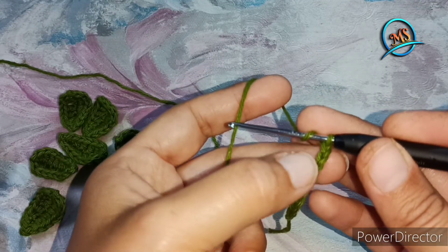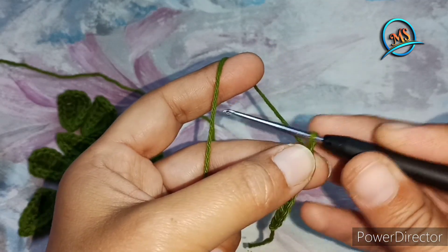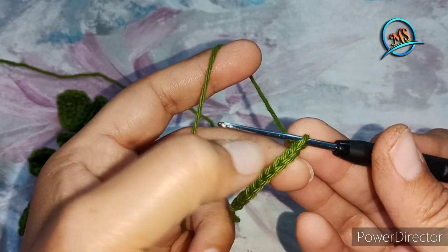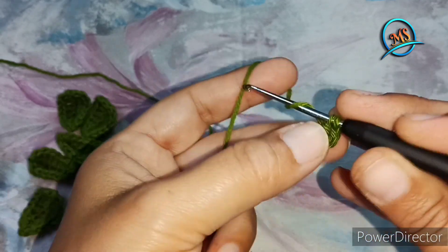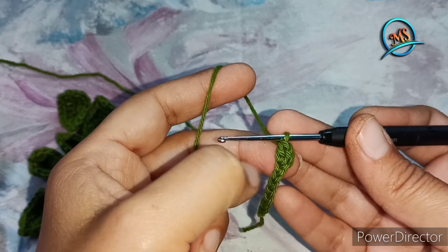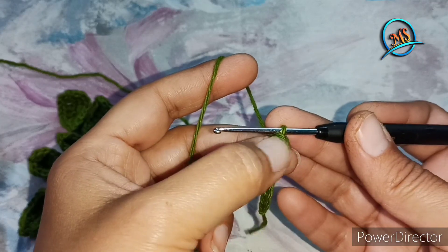We will take a thread here. We will not count the stitch on the hook. This is our first stitch. You can see here — 2nd and 3rd. In the third stitch, we will work the double crochet. We have skipped stitches here. This will count as the first double crochet. According to this stitch, we will work 2 double crochet.